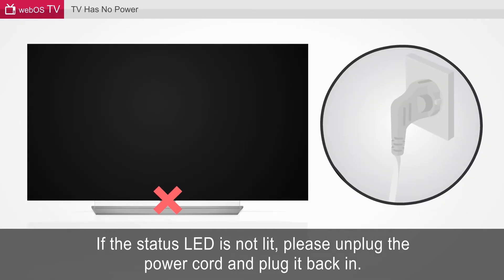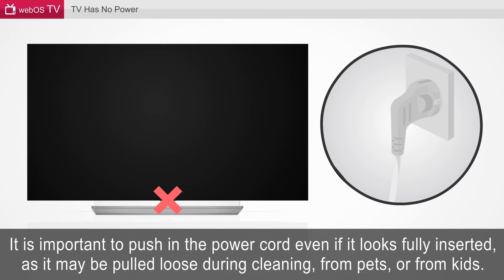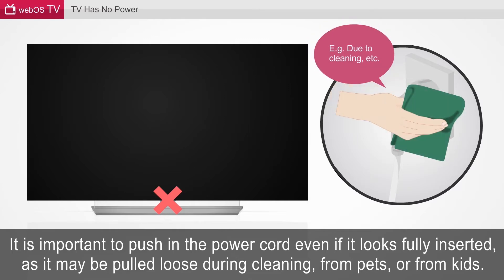If the status LED is not lit, please unplug the power cord and plug it back in. It is important to push in the power cord even if it looks fully inserted, as it may be pulled loose during cleaning, from pets, or from kids.